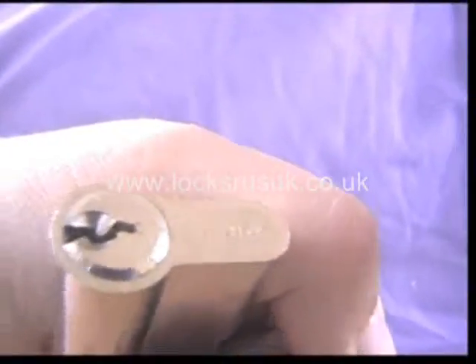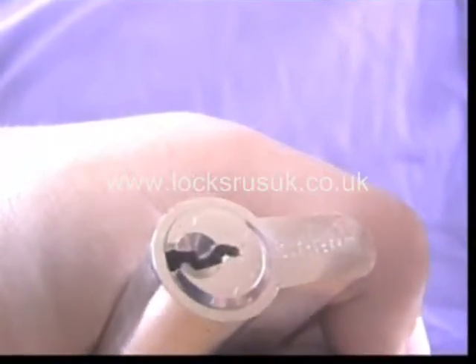I've got this lock here, it's a Sabre — don't know if you can make that out. Sabre lock, never heard of them.